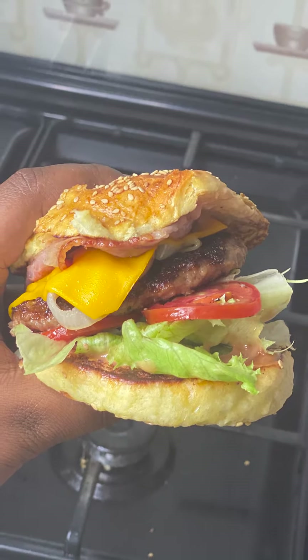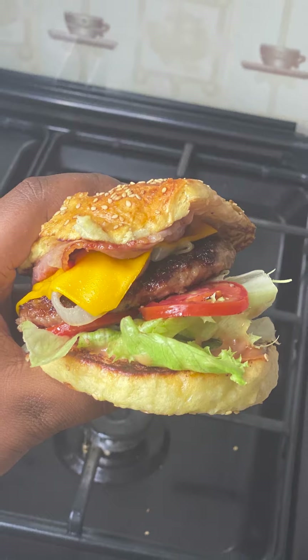Hey everyone, hope you're having a wonderful week. Today we're going to be making a crowd favorite: beef burgers.